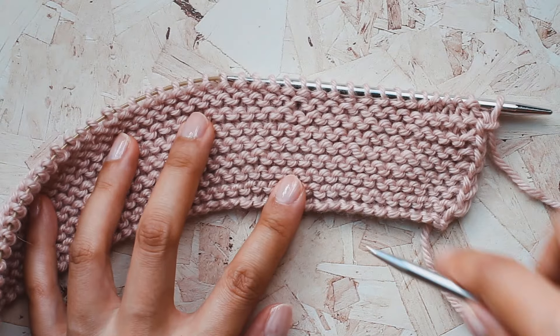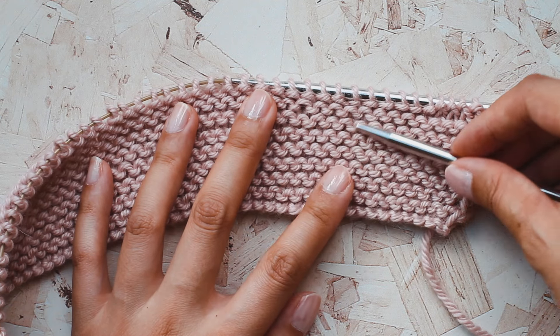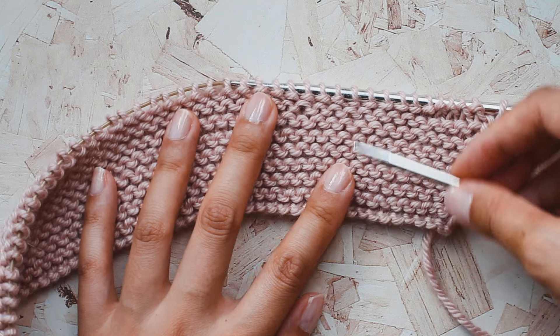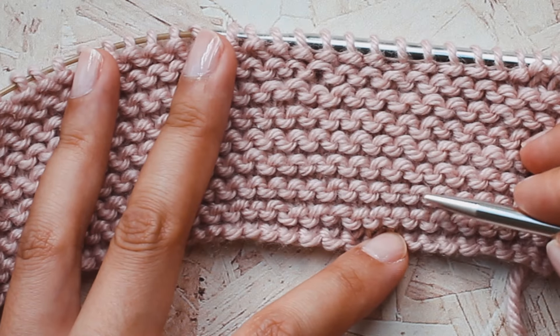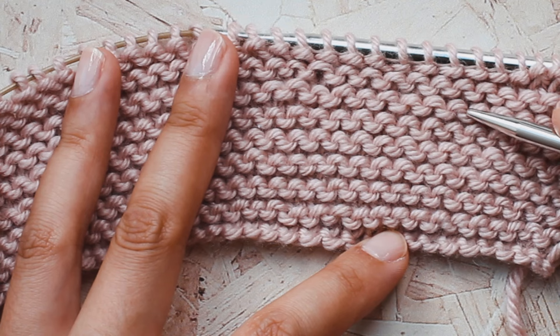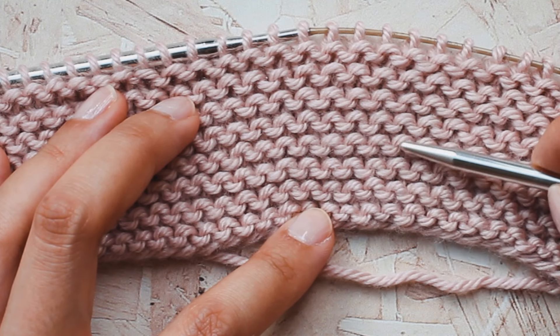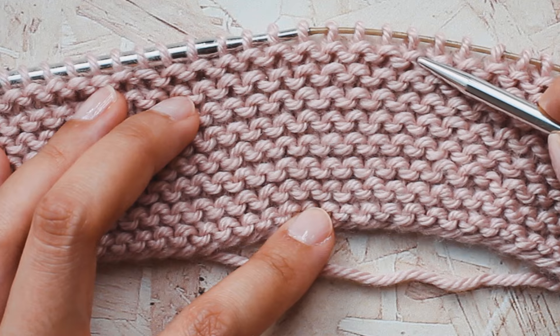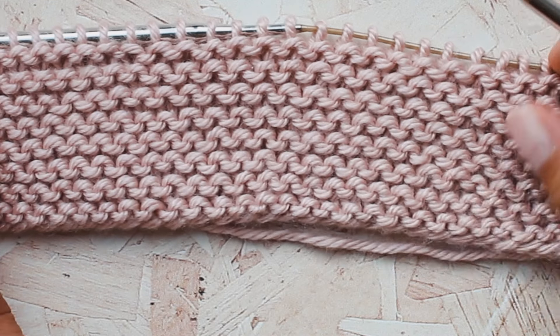The cool thing about garter stitch is you can count your rows by the ridges. For 16 rows, I'll have eight garter ridges. I can count them — one through eight on either side. Eight garter stitch ridges means I have 16 rows, because between each garter ridge is a knit row. So I can count the purl rows, knowing that between each purl row is a knit row, giving a total of 16 rows. Now we are ready to work the setup row.